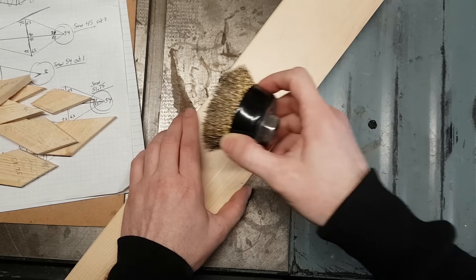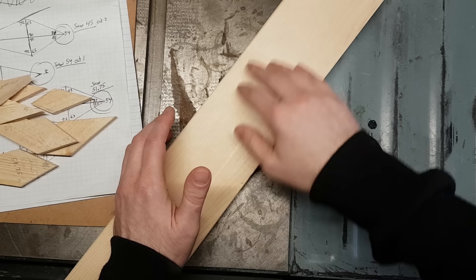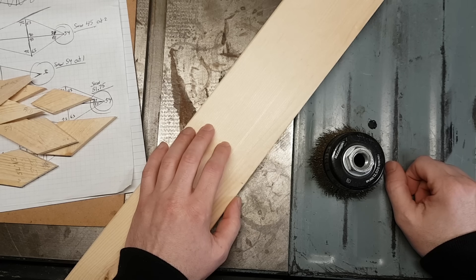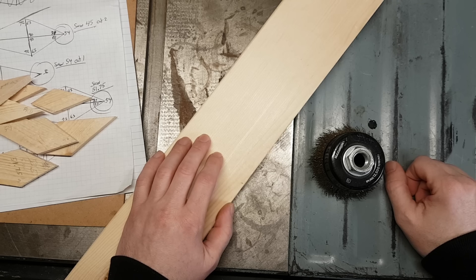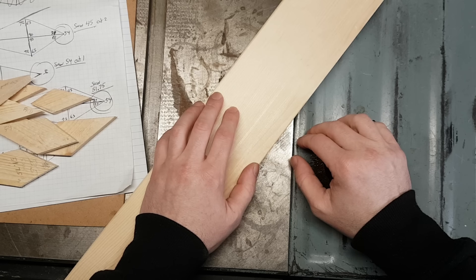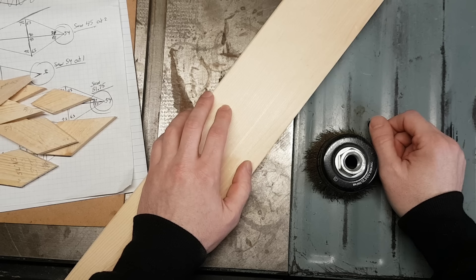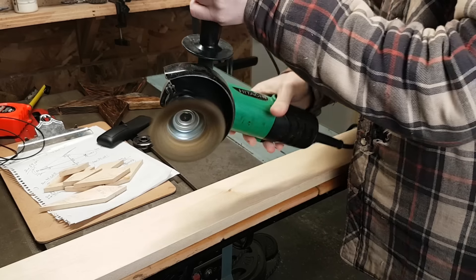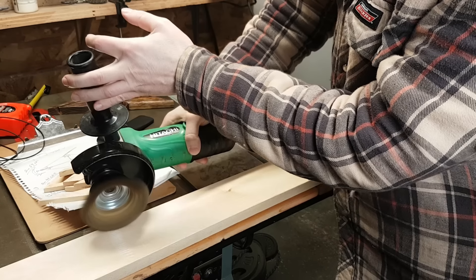I'm just using a brass wire wheel on an angle grinder, and I just grind away at the wood. It basically eats away at the grain and leaves a really cool raised grain pattern. So let's go ahead and do that — it shouldn't take too long. We'll do the whole board at once, because doing individual pieces would be a little bit of a pain and probably a little bit dangerous.